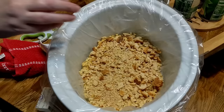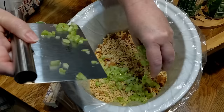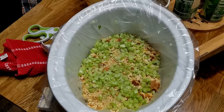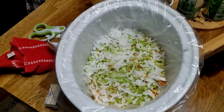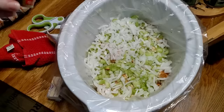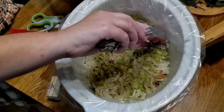Now you're going to put your celery and your onion on top of that stuffing layer. Looks good already, doesn't it? Plenty of flavor, I can tell you that. We're going to sprinkle some poultry seasoning on top of the stuffing.